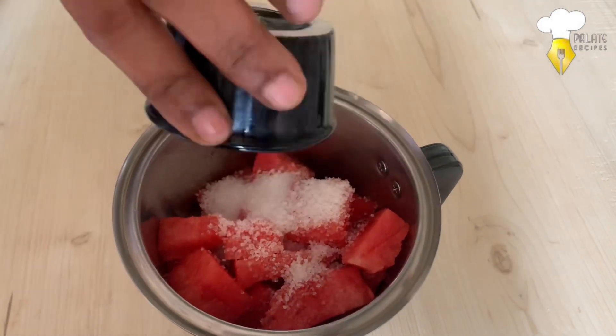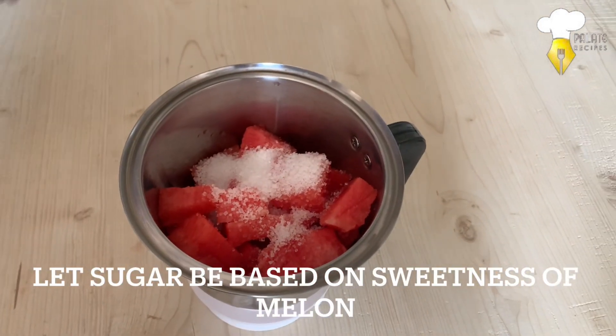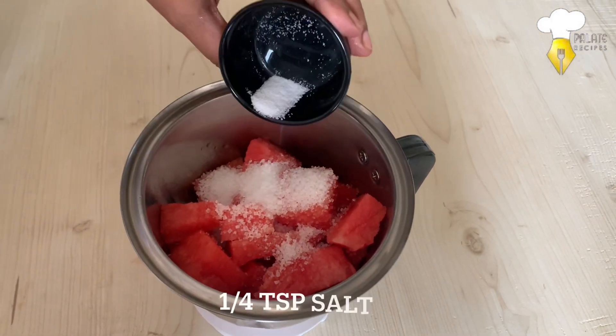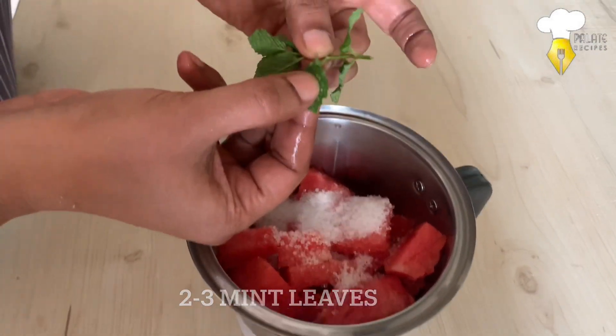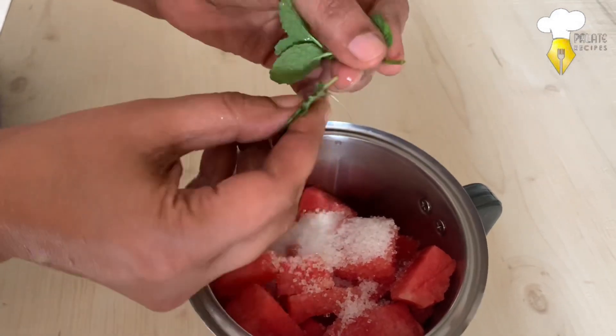I am adding half cup sugar. You could adjust the taste according to the sweetness of the watermelon. Add a little salt and 2-3 mint leaves. Fresh mint is good for digestion and brings in great flavor.